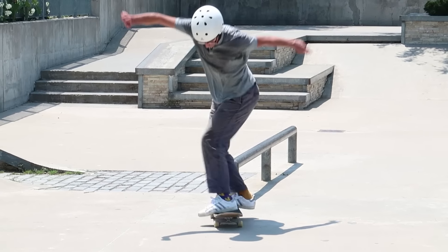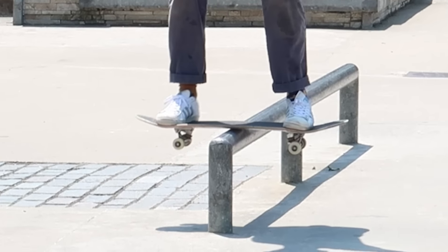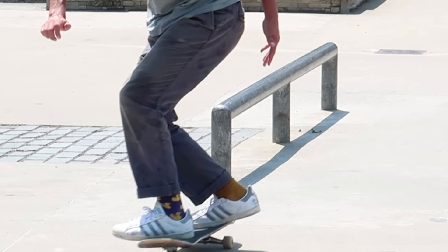The thing about the boardslide shove is it's impressive because the board is leaving your feet after a grind, but if you think about it, it's not even really a shove — it's like a 90-degree shove. You can think of it like a little body varial, which is actually how I do it. It's not so bad. All you need to learn is a boardslide first and then you can get this one.